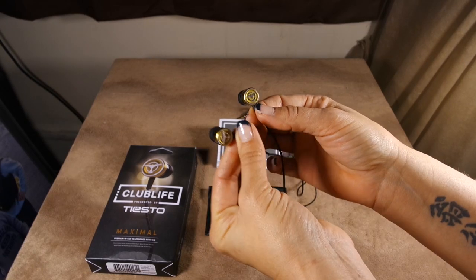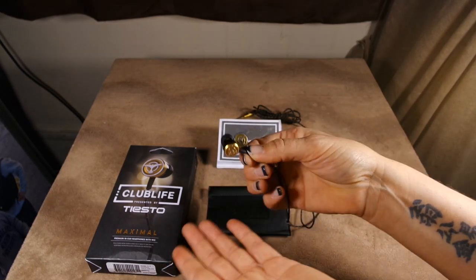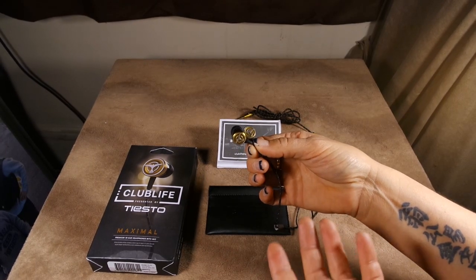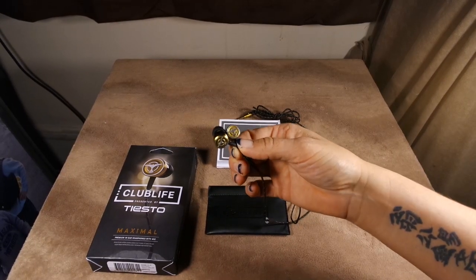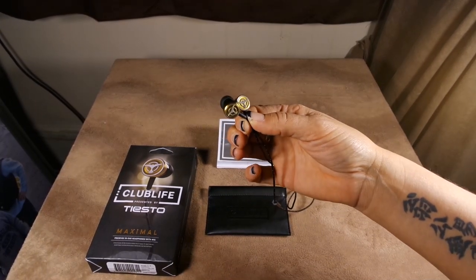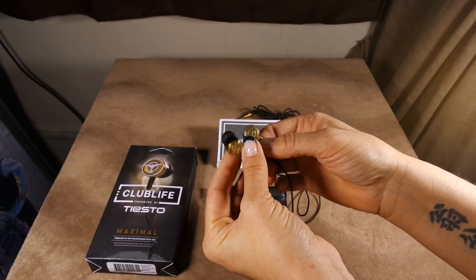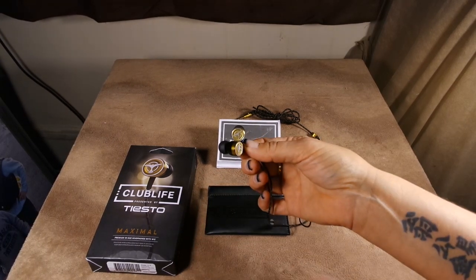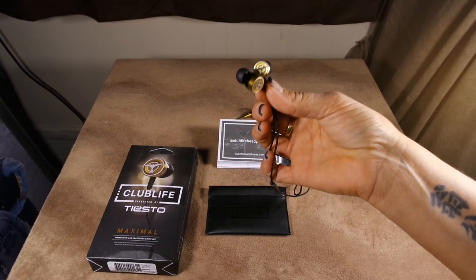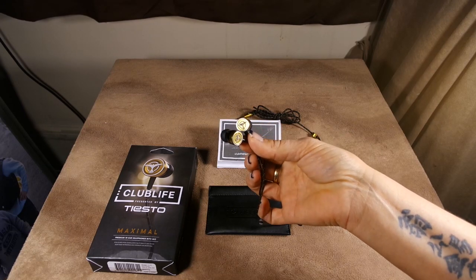And these are the Club Life. There are three different models, and the comparable models are existing AudioFly products, so there are really three levels. The Paradise is the entry-level earbud. This is the Maximal, which is the mid-range, and then you have the Adagio. They range anywhere from $35 for the Paradise to about $60 for the Maximal, and then $150 for the Adagio.